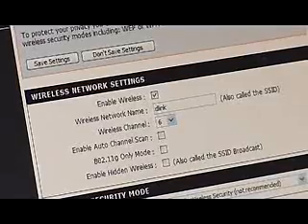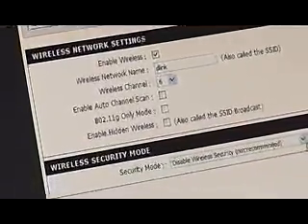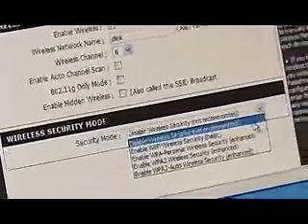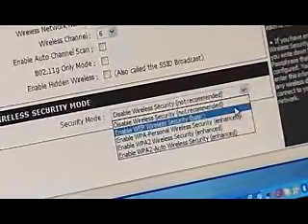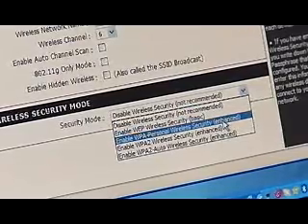We're going to show you how easy it is to set up that security. I'm in my main menu here, I go to Setup, then Wireless Settings and drop that down. From here you have a few different choices. If you're going to set WEP, that's because you may have a computer using the B network. But if all your computers are on the newer G standard, use WPA, which is a higher level of security.